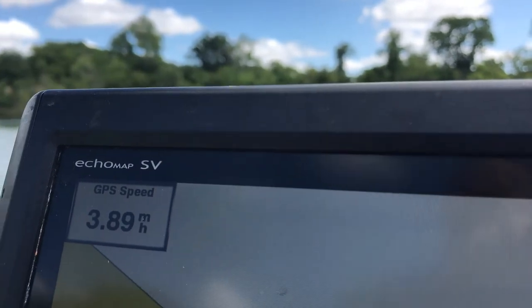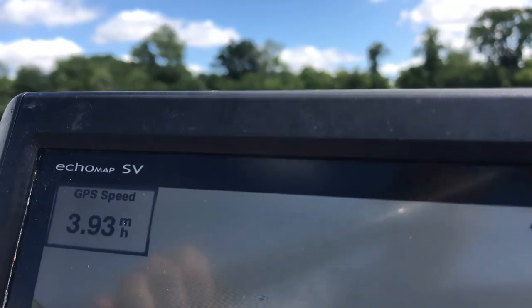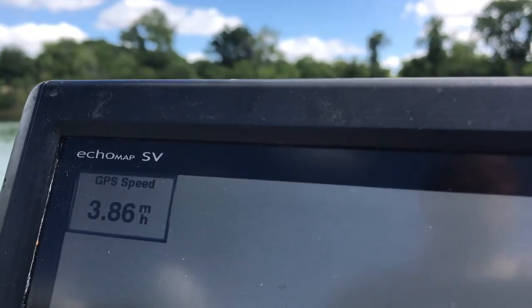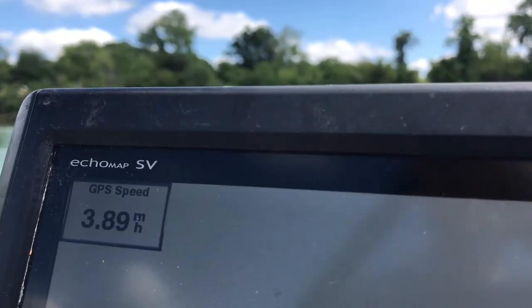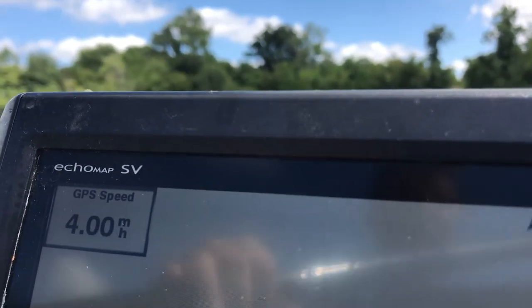Here's a shot of the speed on my graph. I'm paddling at a pretty comfortable rate — I could maintain this for a quarter or a half a mile. However, I am on flat water with not much of a breeze, so it's going to be different if I'm going against a headwind or against current.